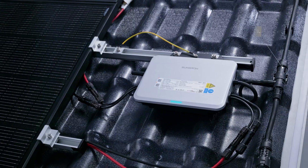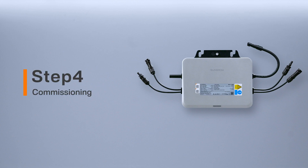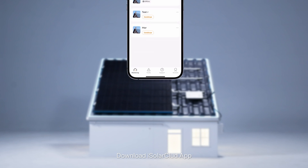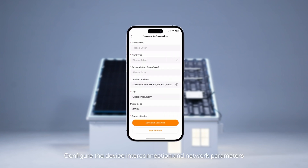Connect the AC connector of the micro inverter to the AC trunk cable. Step 4: Commissioning. Check the following items before starting the micro inverter, then open the circuit breaker. Download the app and configure the device interconnection and network parameters.